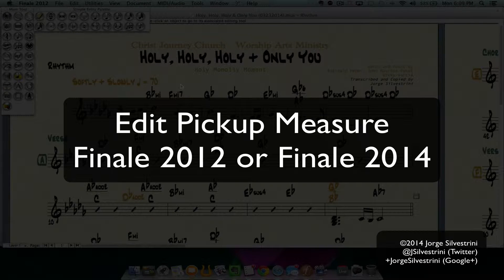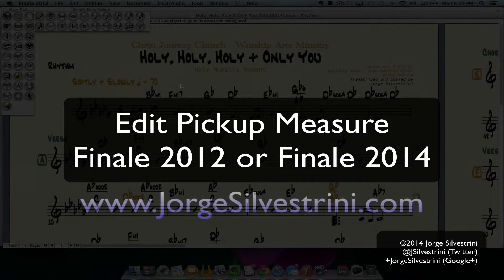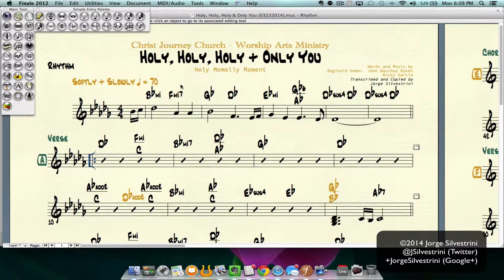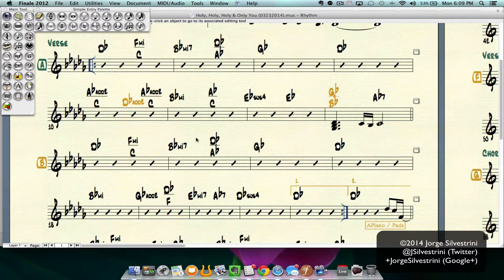Hey guys, this is Jorge Celestrini for the YouTube channel and my website www.jorgecelestrini.com. Really quick, I wanted to explain how to modify or erase a pickup measure. I have this song edited and I have to do another edit for this week. I had already put a pickup measure here of an eighth note, and now I actually need to use this as a pickup measure of a quarter note.